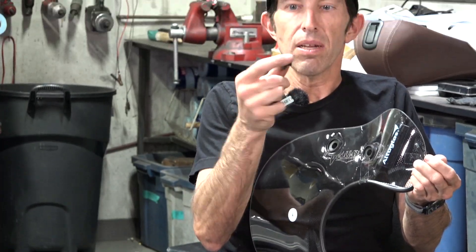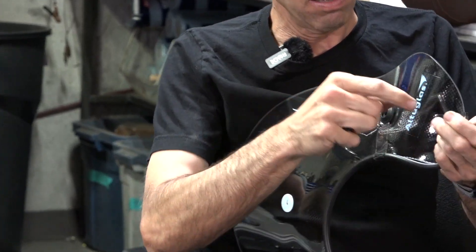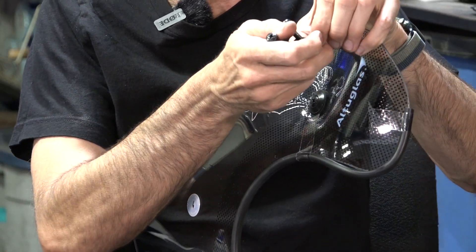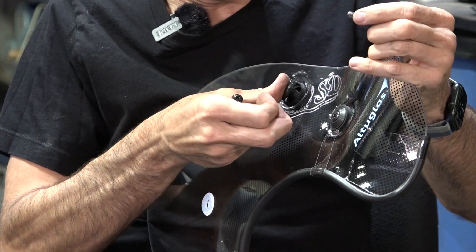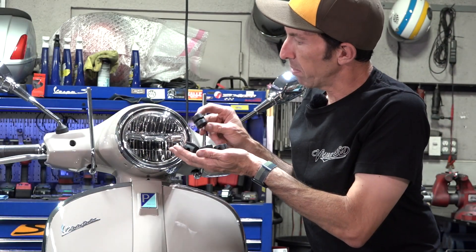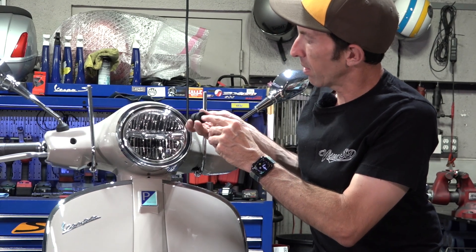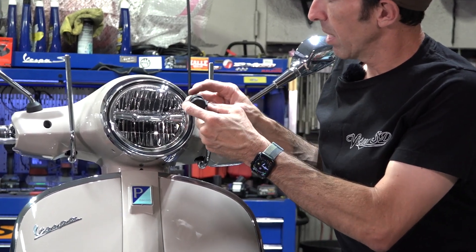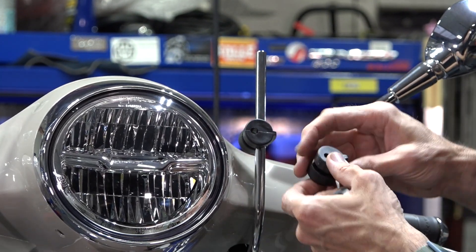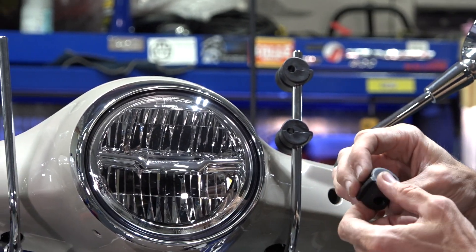Next, go ahead and locate these cone-shaped plastic spacer pieces. Push them into place and put the screws through if you want — it just makes it easier to set them all up. Then locate the four plastic pieces. On the back side is going to be a hex-shaped hole, and on the front side it's going to be a round hole. You can see they've got a little fin on them, so have the fin facing towards the outside and the hex hole towards the back of the scooter. They're pretty much all identical.